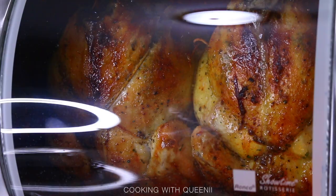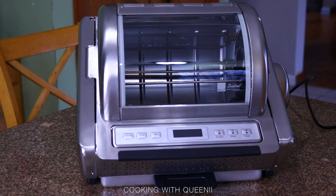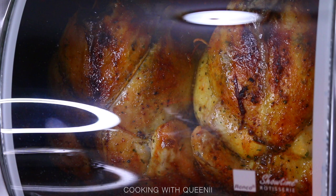I'd give it 4.95 out of 5 stars — taking off just 5% for the turn dial I really wanted. Close to five stars overall. This is how the chicken looks when it's done: delicious and juicy. I hope you enjoyed it — if you did, give me a thumbs up, comment down below, and hit the notification bell so you don't miss any uploads. Love you guys, bye!